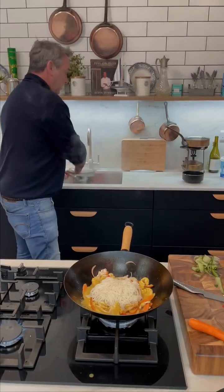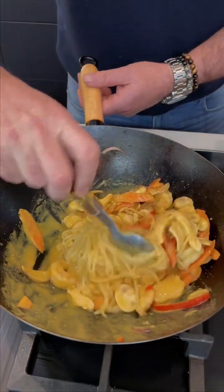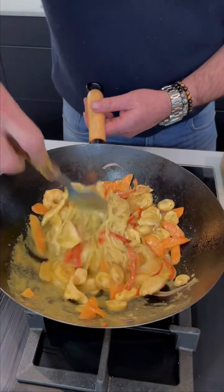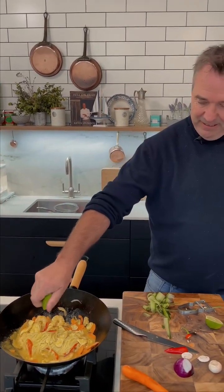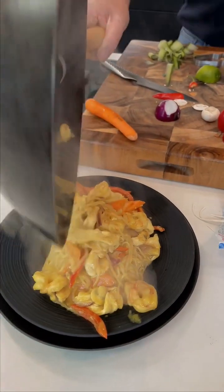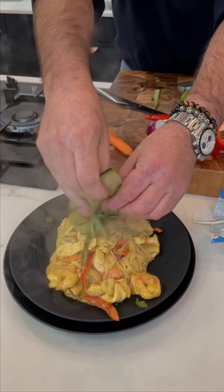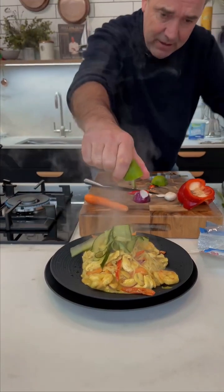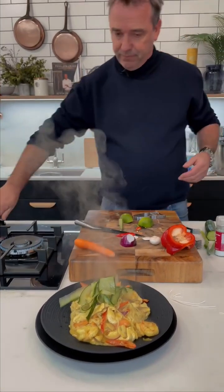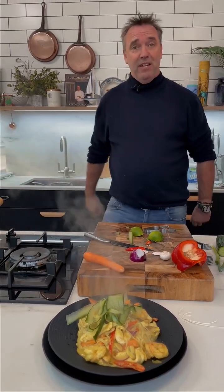Our noodles are now just boiled for like two minutes in the pan. A little bit of lime juice in there — you can see there, it's beautiful. Put that into our plate here, we've got some cucumber on top like so, and then just a final squeeze of lime over the top. There you have a katsu prawn and chicken stir fry. Enjoy.